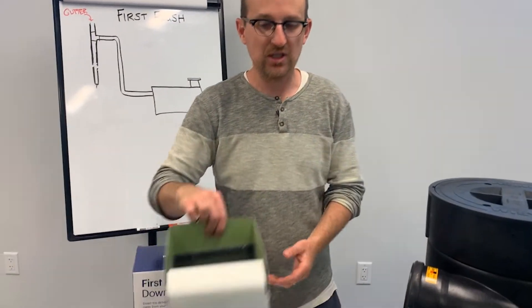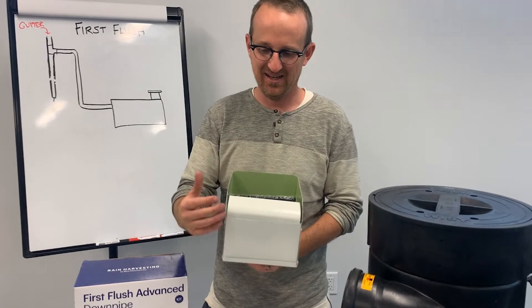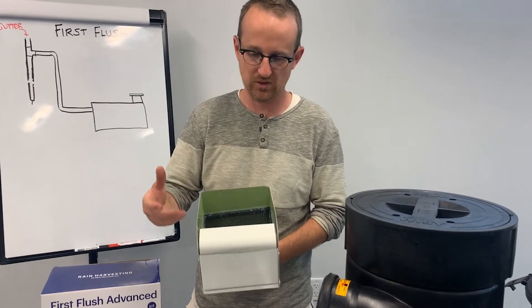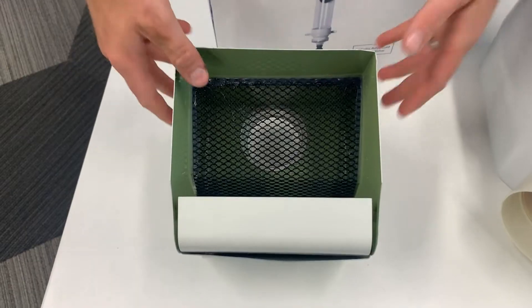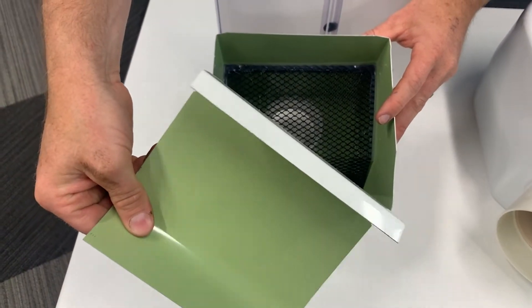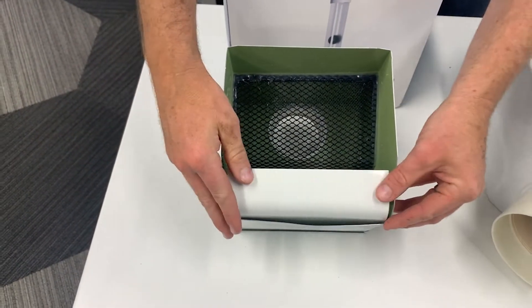You could do it the El Cheapo way — nothing wrong with it, but it is the most cost effective and also the least filtration capable. This is just an aluminum downspout debris filter that mounts in line with your downspout and has a very basic screen to filter out debris.